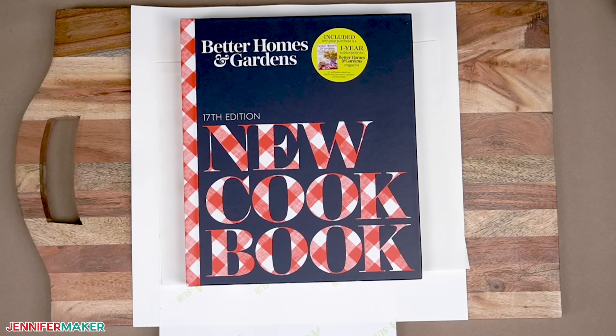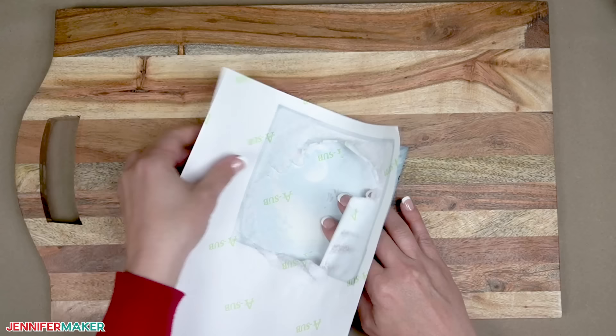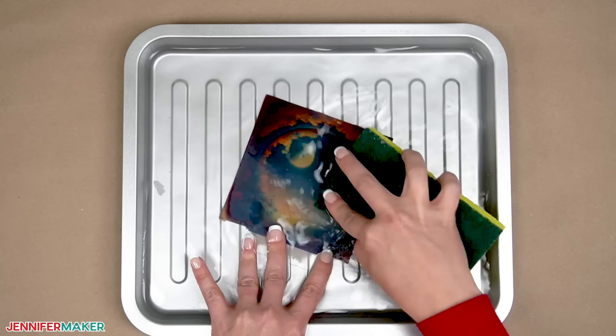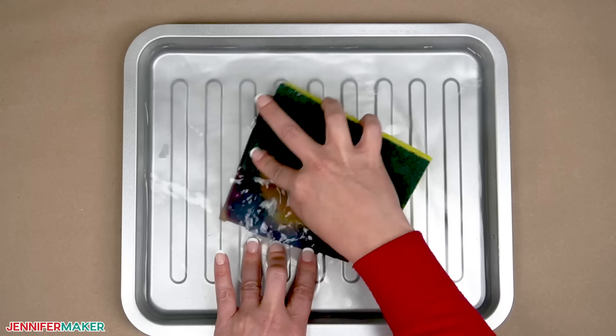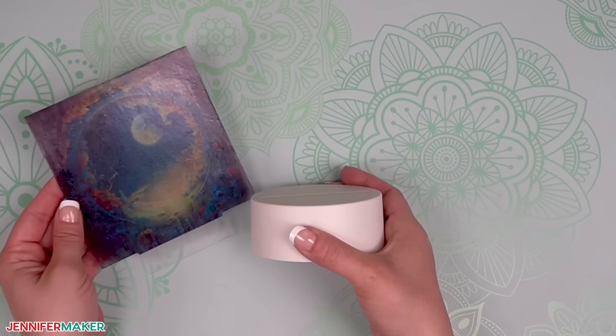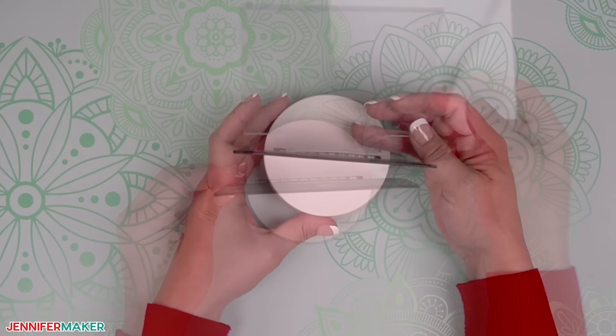After it's cooled, remove the book and the butcher paper. In fabric sublimation projects we would simply lift the design, but it often sticks to acrylic — don't worry, it's totally normal. Remove what you can of the paper by peeling it from the sides. Then place the blank in a shallow pan of water for a few minutes. Once the paper is saturated, use a soft sponge to remove the rest on both sides of the blank. The transfer paper might leave a white residue — that's okay, I promise. Let the project dry and it's ready. Put your batteries in the base, then slide the decorated blank in the slot with the shiny side facing out. Any white residue from the paper disappears when you turn on the light.